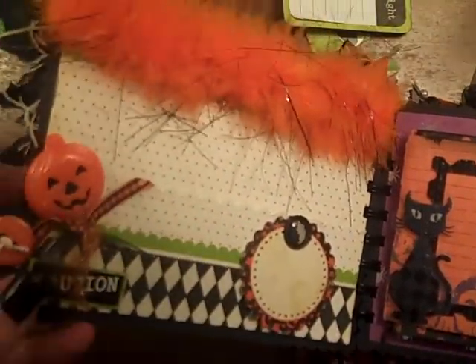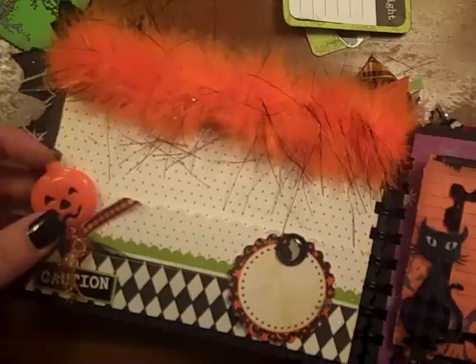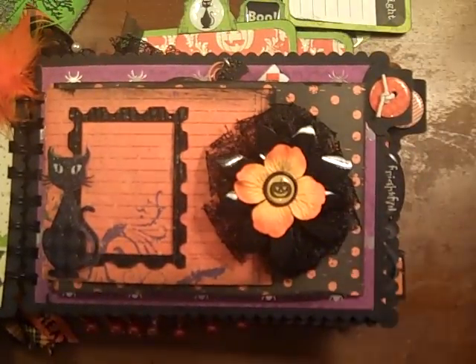And just put a little cupcake pick — little cupcake stick to go in — and some little frou-frou at the top. But this is my favorite page.